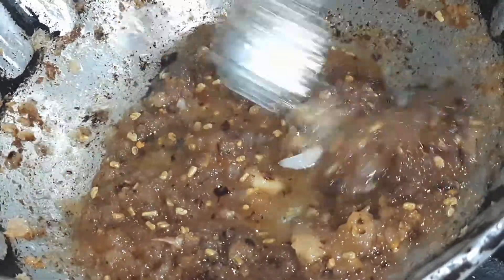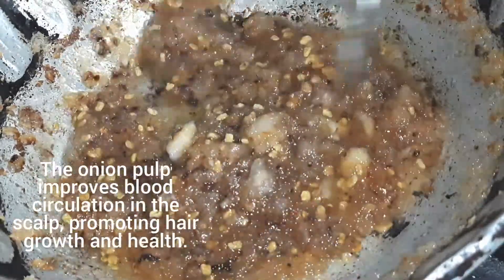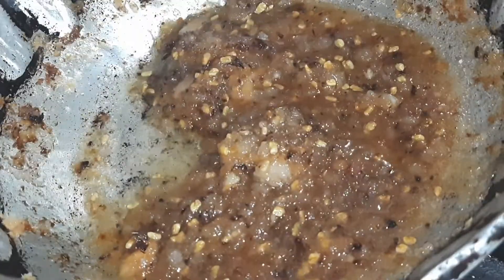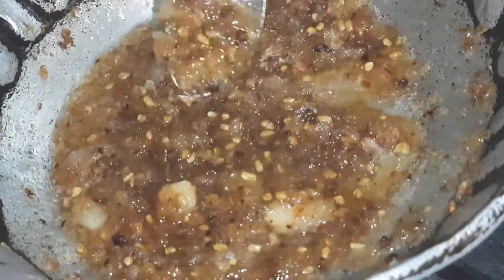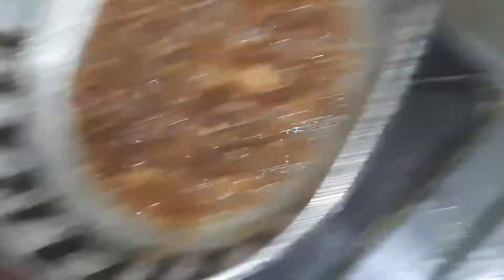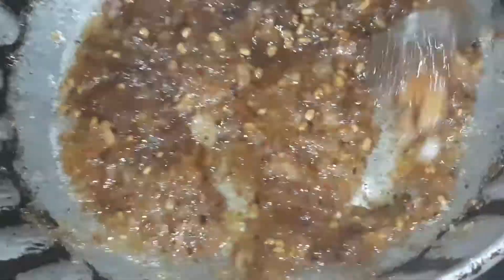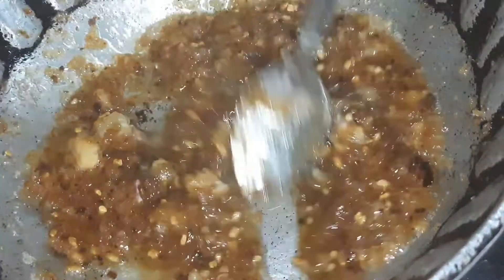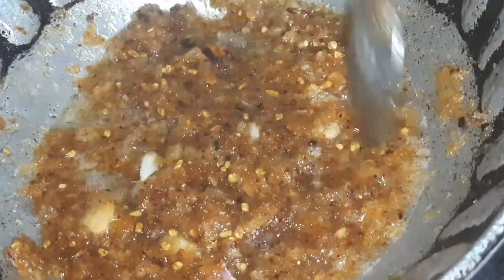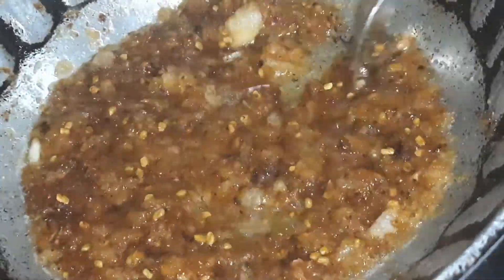I will mix it with a spoon. At this stage, I will keep the flame on for 10-15 minutes after the oil is added. After that, I will turn the flame off and keep the oil to cool down. It will take 5 to 10 minutes to cool down completely.